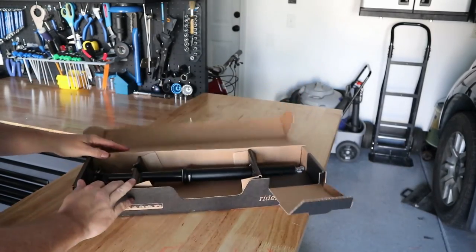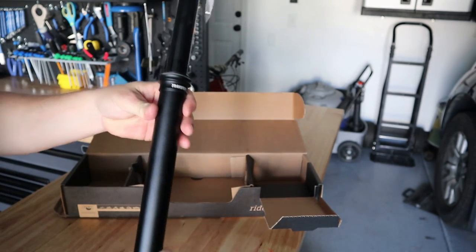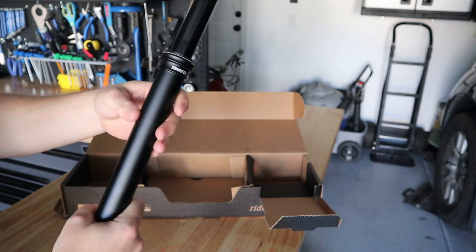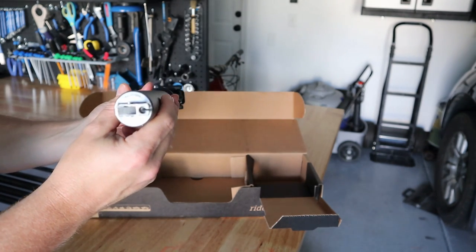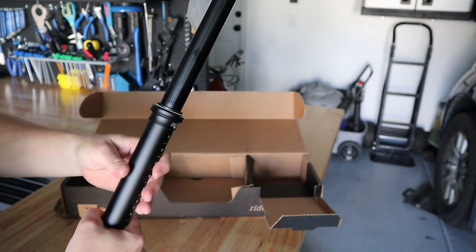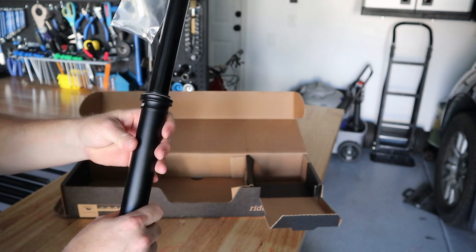I'm going to compare the FOX Transfer 150mm post with the 9.8 post — the weight, size, and those types of things before I install it. This is the FOX Performance Transfer post. It's 150mm travel, the same travel as the 9.8 Fall Line dropper post that I currently have. It's cable actuated with a nitrogen charge and hydraulic internals, which is a little different than the 9.8.